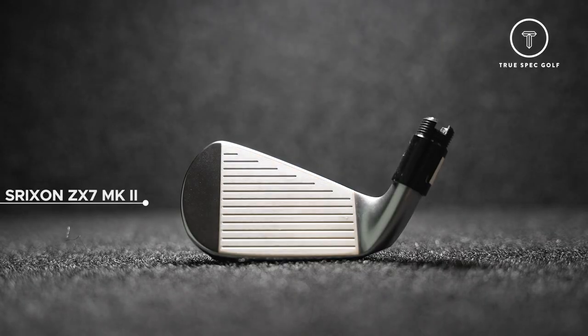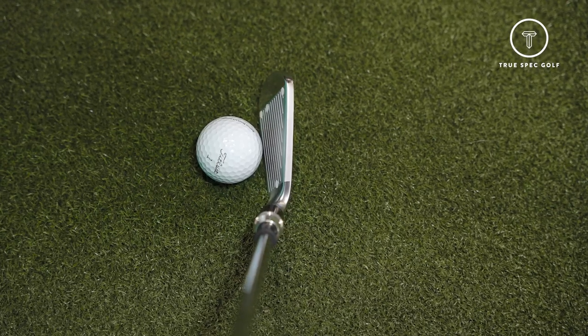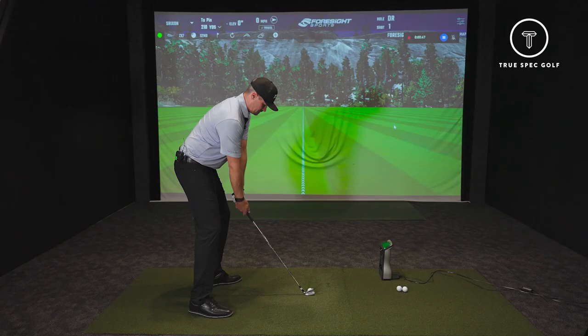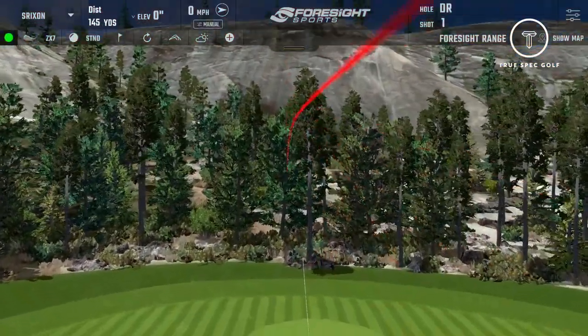First up with the new Srixon ZX Mark II irons, I want to see that ZX-7. This is going to be that smaller head profile, geared more towards the player category. So for you, should be no problem. Let's see what we got. That was flush. Just feels solid.